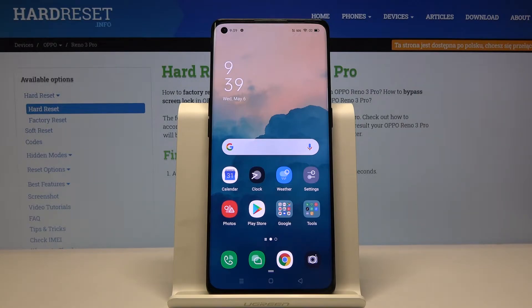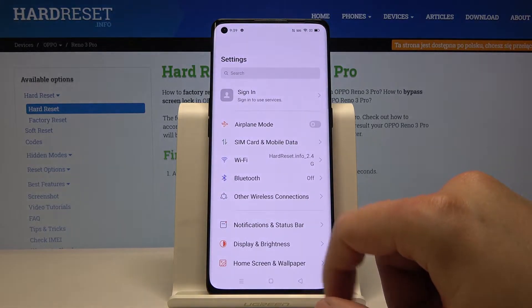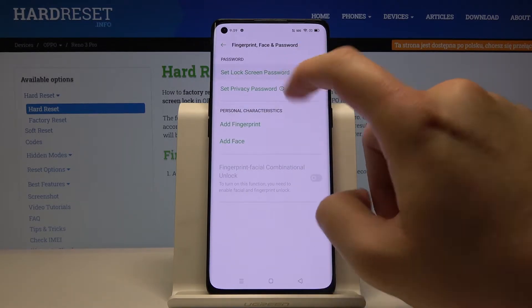Welcome. If you want to change the lock screen password in your Oppo Reno 3 Pro, first click on Settings, then tap on Fingerprint, Face and Password, then tap on Set Lock Screen and Password.